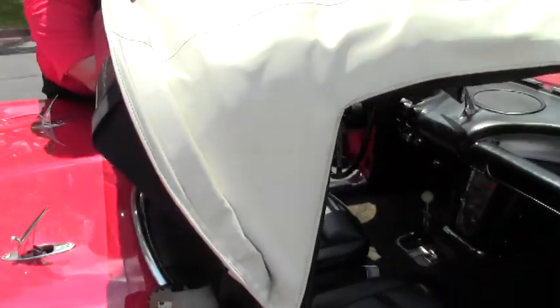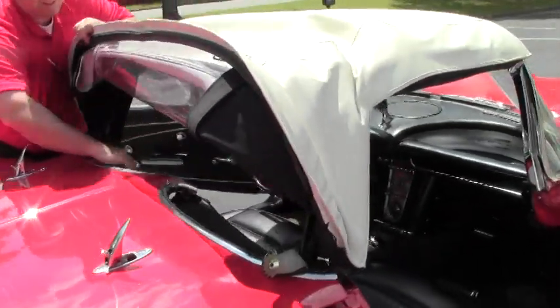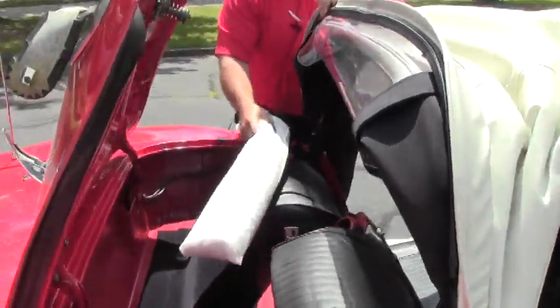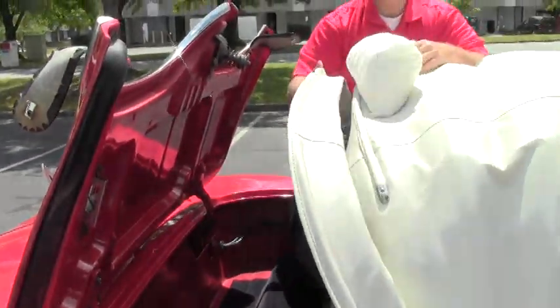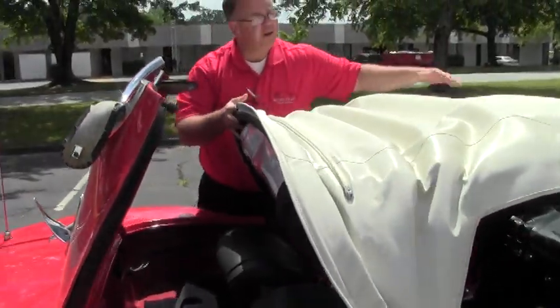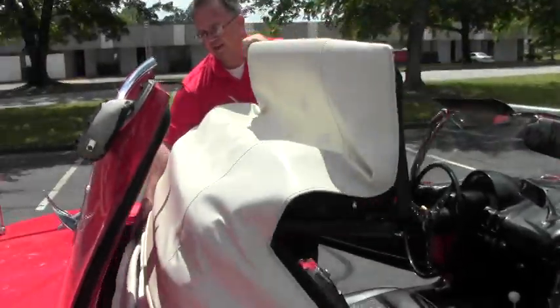Basically, I'm going to lift this up and give ourselves some room for that cover to come up. You'll notice we have window protection that we put in to protect our window. Make sure it's free of any moisture, things like that.